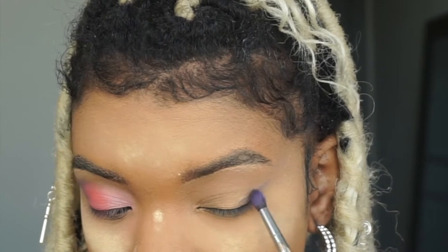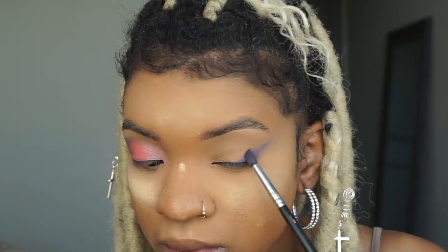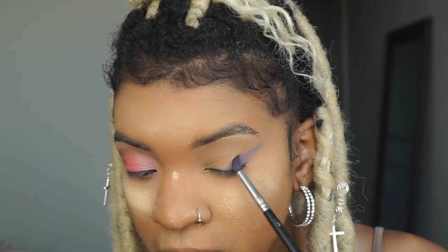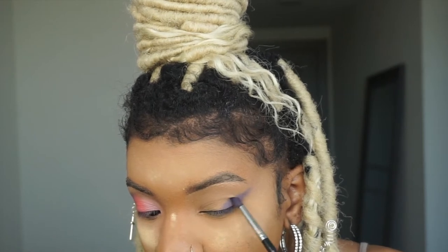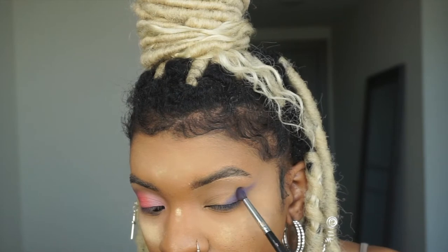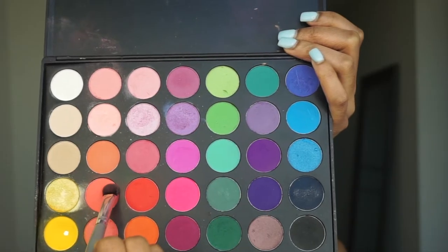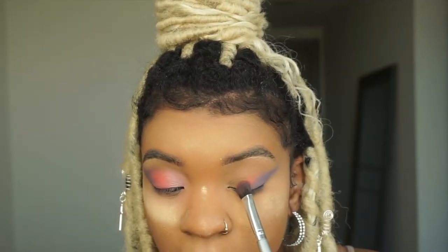I'm taking the Morphe 35B palette and I'm going to be shaping my eye. I'm going to do a cut crease, but I'm not going to be carving it out or anything like that — I'm just blending out my eyeshadow in the shape of the cut crease. I'm taking a smaller angle brush so I can get very precise with the shape.